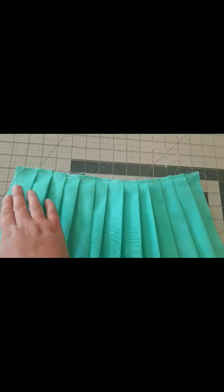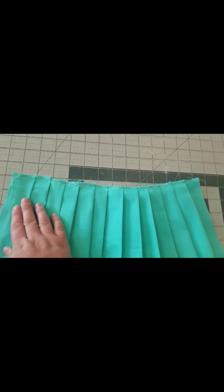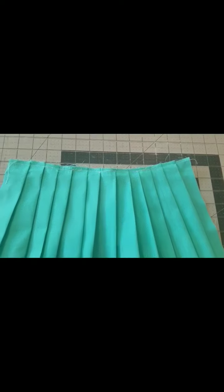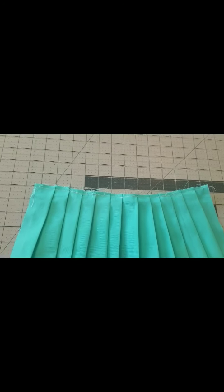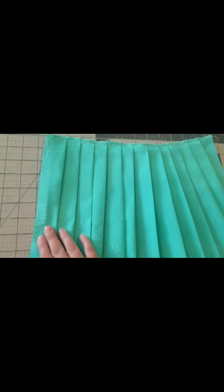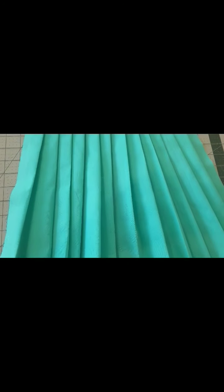Now that you've sewn across the top, you can go ahead and iron your pleats. You can iron just across the top of the pleats and let them hang loosely at the bottom, or you can take your time and fold those pleats all the way down before you press them and you'll end up with a more crisp pleat. It's up to you which option you prefer.